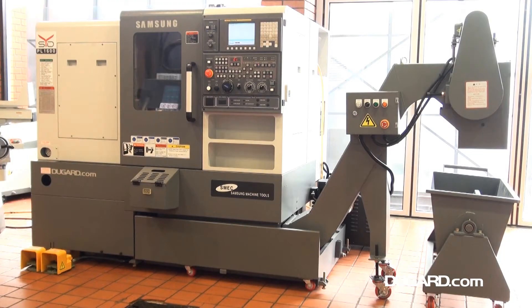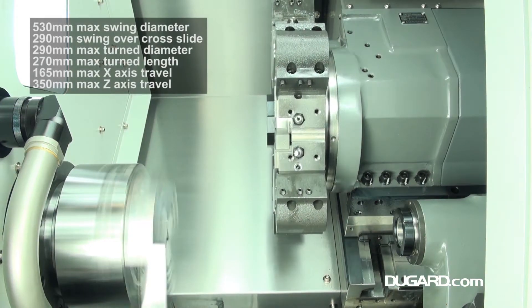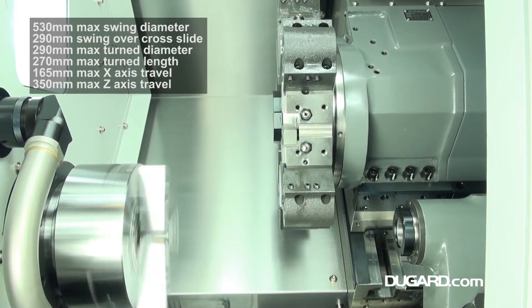The Samsung PL1600C CNC lathe, a compact, high-precision turning centre to maximise your productivity. Featuring a FANUC OITD control, linear ways on the Z-axis and box ways on the X-axis.